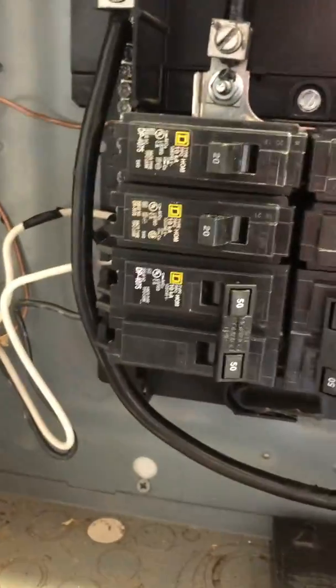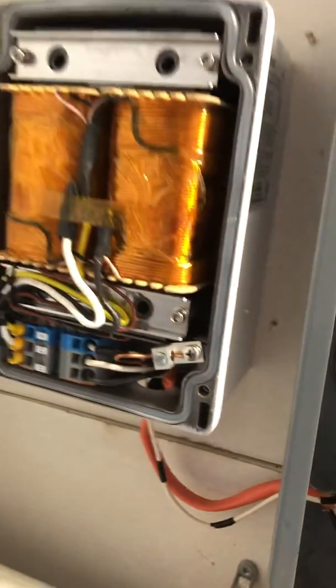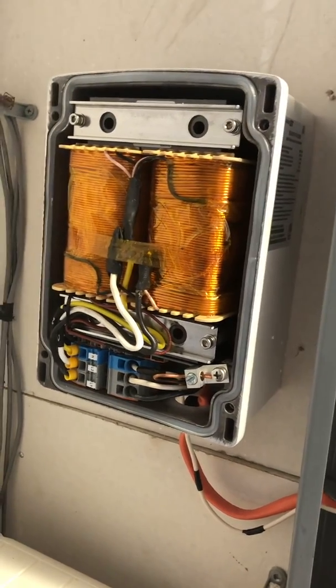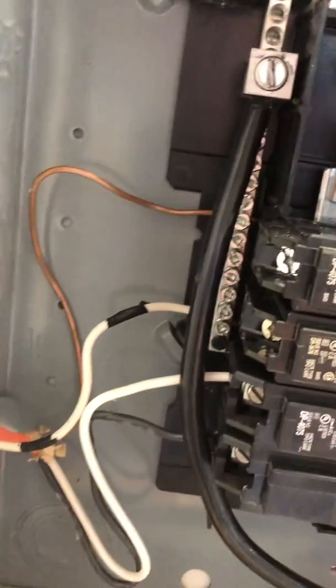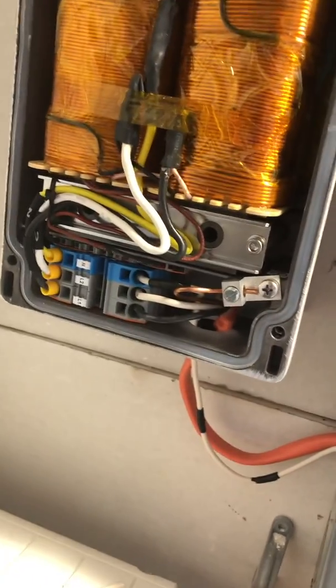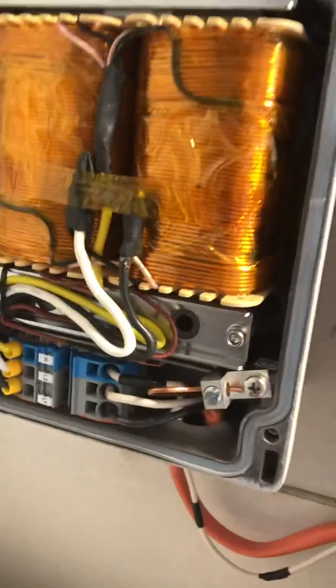On the other side of my breaker box I have a second double pole breaker with the white and black wires coming out and going into this 5,000-watt transformer that provides a neutral and shifts power across the phases. That allows this inverter to provide 220 volts into this box. So there are four wires on this side: white and black into the double pole breaker, a ground wire and a neutral wire. All four go up into this transformer and are wired in with the ground, the neutral, and line one and line two.